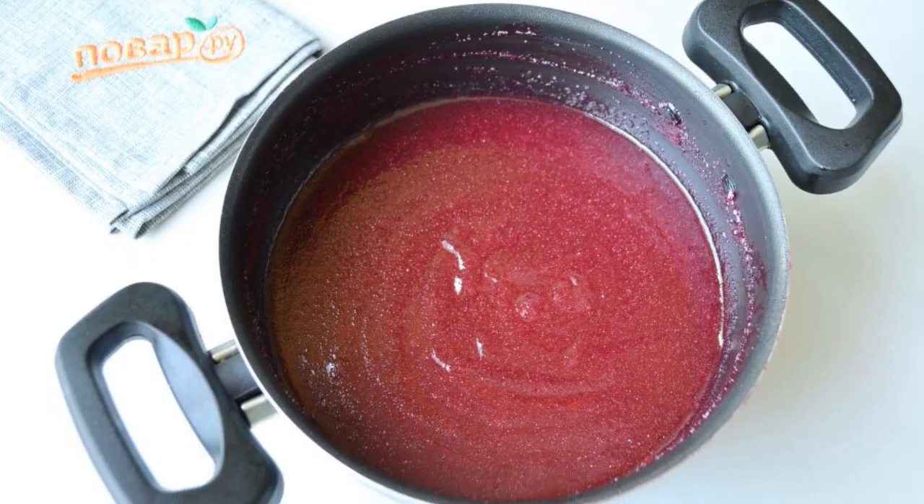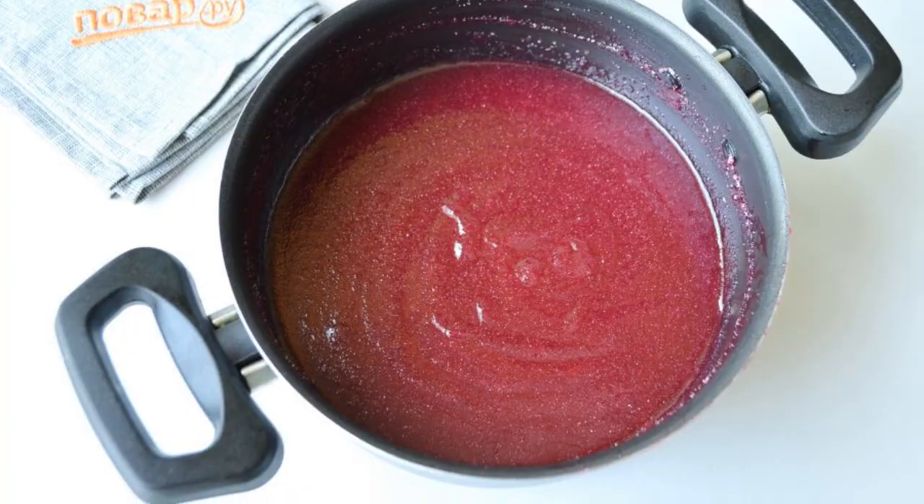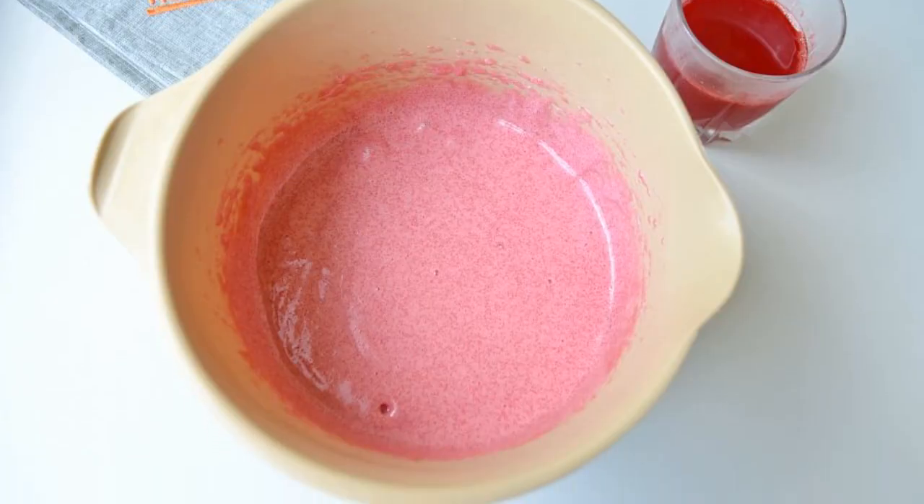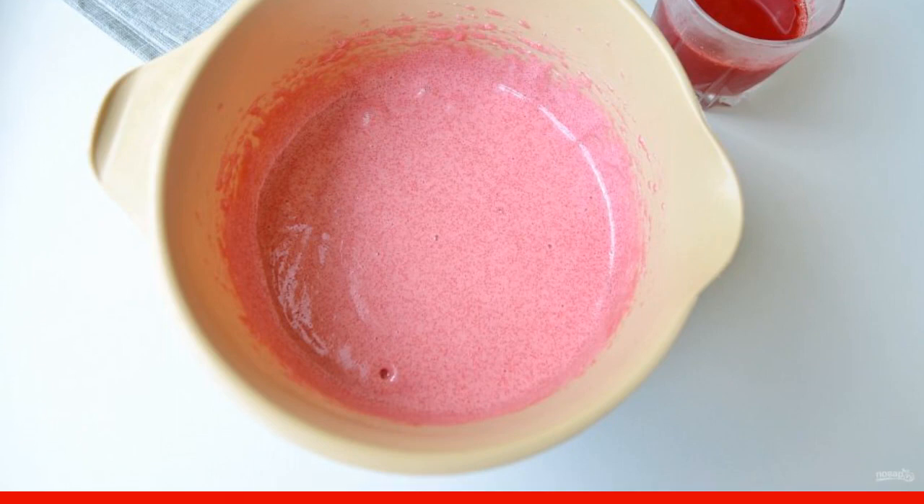Pour in the semolina in a thin stream, stirring constantly, and cook for five minutes. The mousse should not be too thick, but not liquid either. Pour the mass into a deep container and beat with a mixer at maximum speed until the mass becomes airy and light.